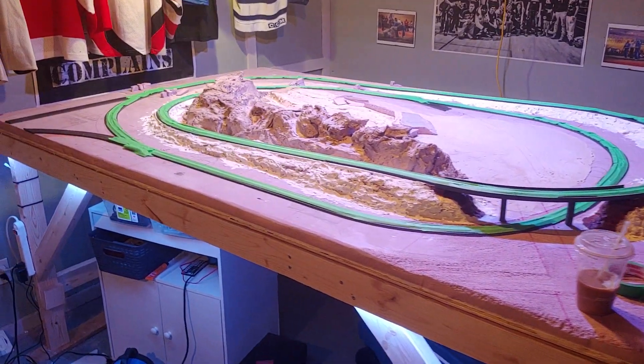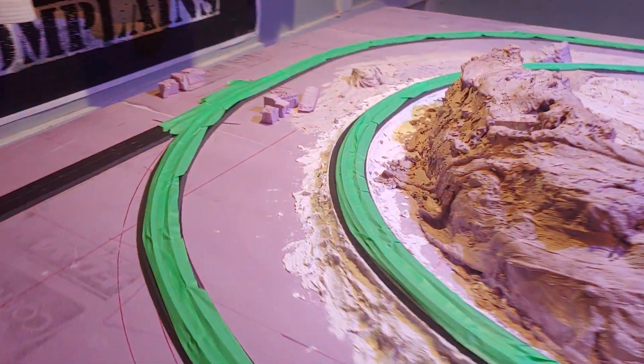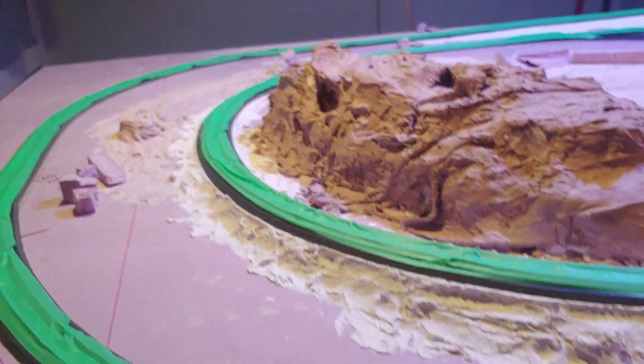A little progress update: the track is completely laid out. I'm just gonna lay some more sculpt mold — whatever it's called — that I'm using. I'm gonna build up some mountains more so this doesn't just look like stacked foam.